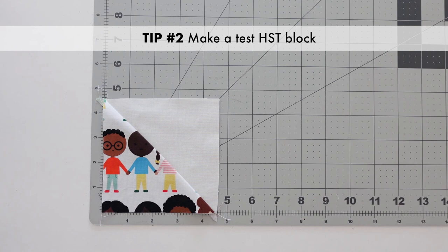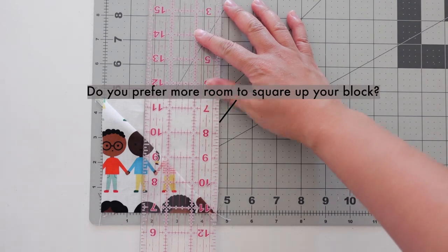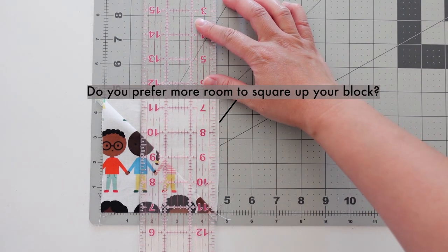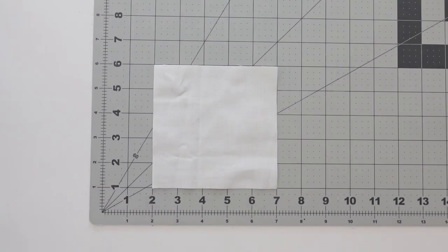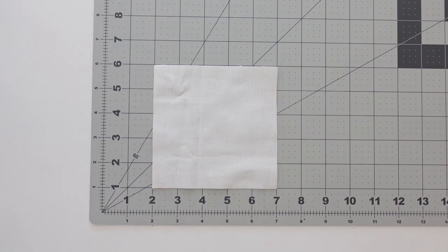Tip number two: make a test HST block using scraps before cutting into the fabrics of your project. Creating a test block will help you figure out if you're going to want more wiggle room for the trimming step. If that's the case, simply cut your square a quarter inch to three eighths of an inch bigger than what the pattern calls for. Just remember, if you're working with a pattern, you may need additional yardage to account for your larger squares.